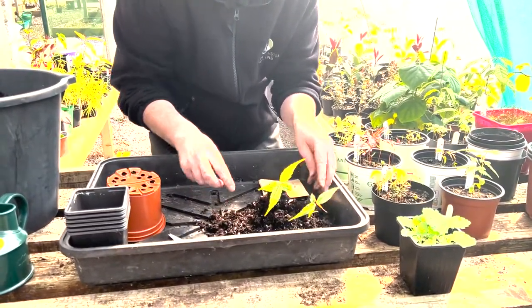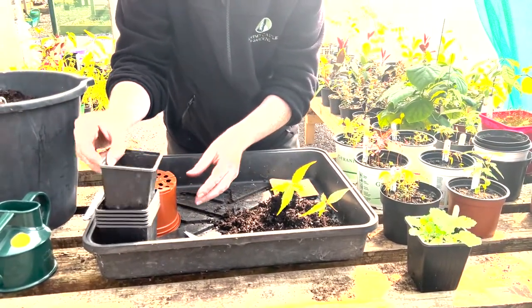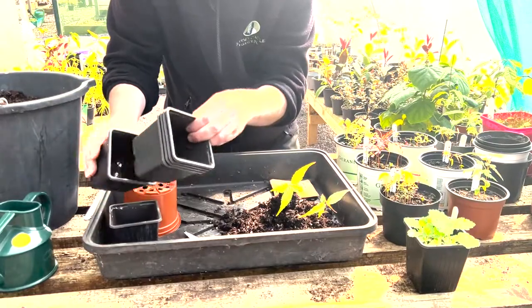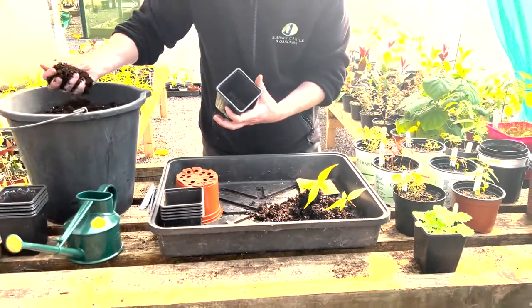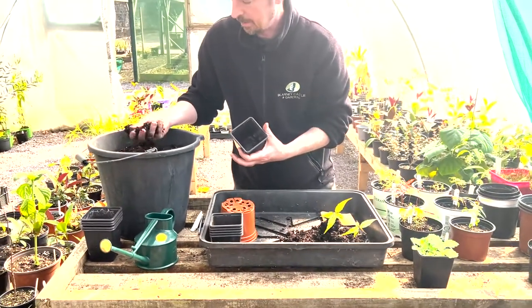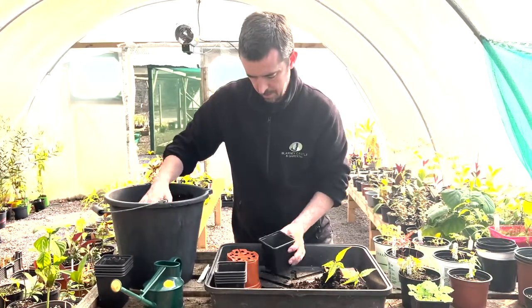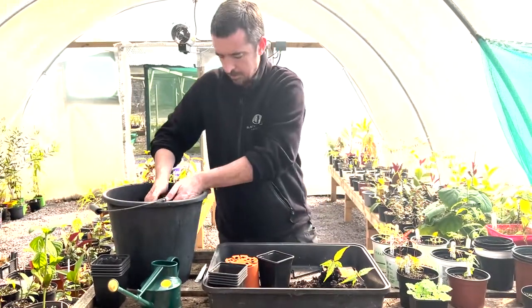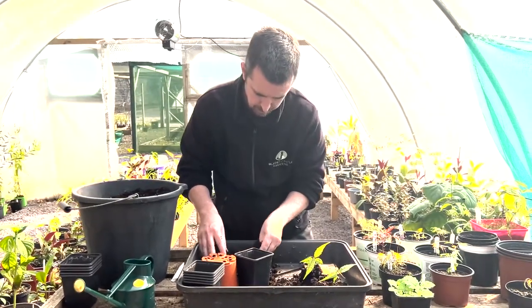Acers like to be in slightly acid soil, so I've done a mix. Our mix here is general potting compost to which I've added some sieved bark, a little bit of peat, and a bit of vermiculite and perlite to improve the drainage. Everyone has their own preferred sorts of mixes and methods, but I find this works well with the acers.